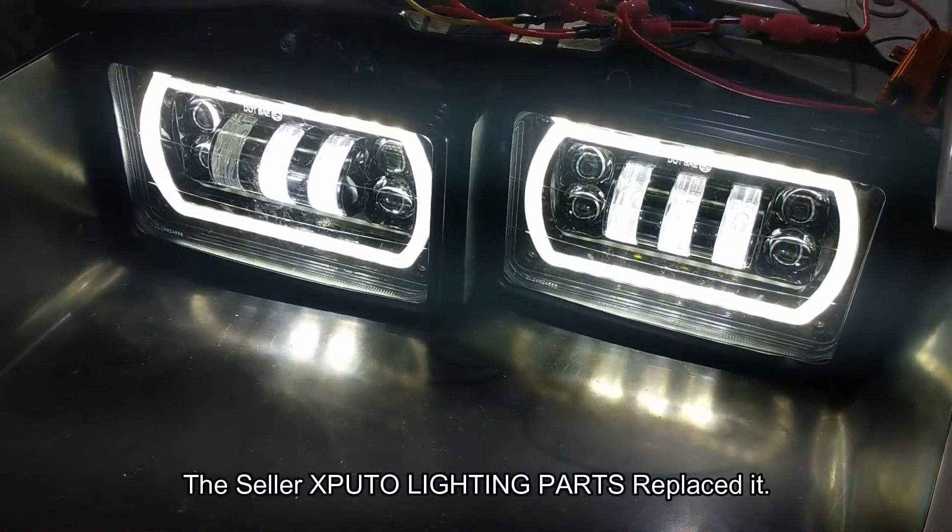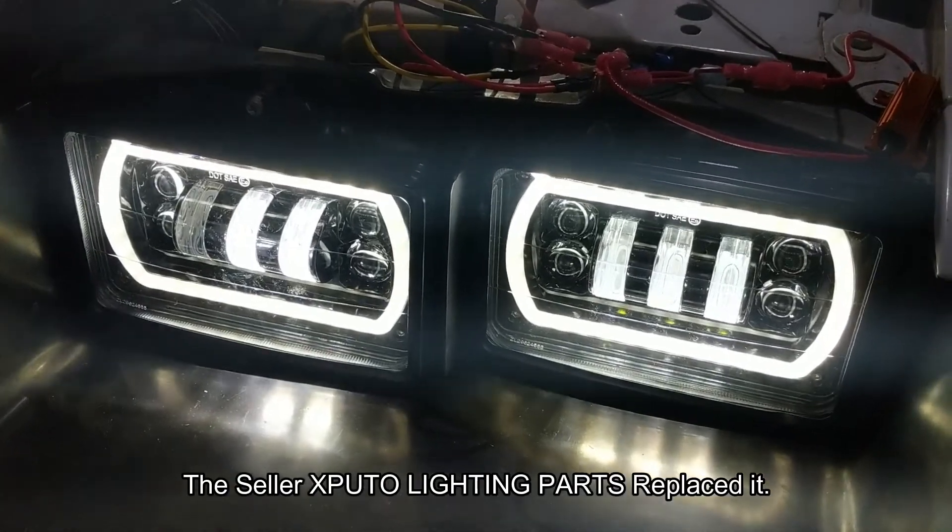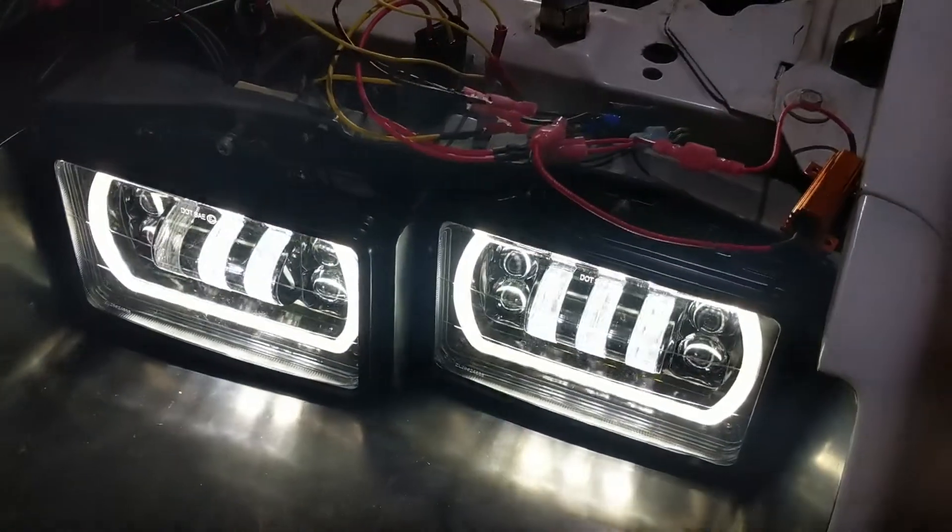I got them on Amazon, so I'll figure out if they can replace them or not. Hopefully they can — it's quite obvious it's burned out. But anyway, that's what the low beams look like.